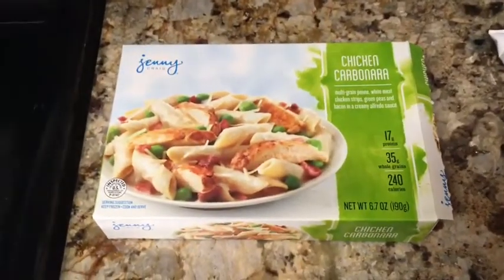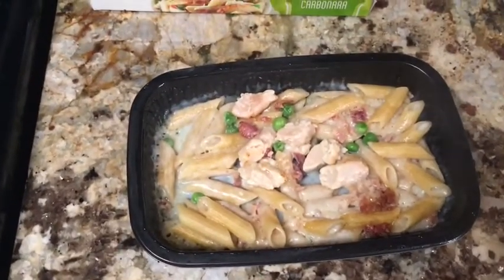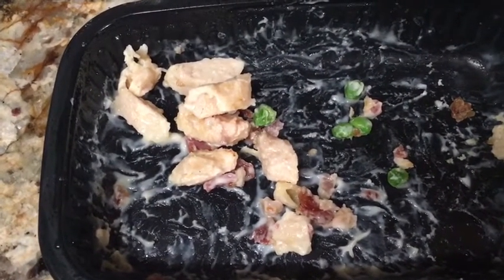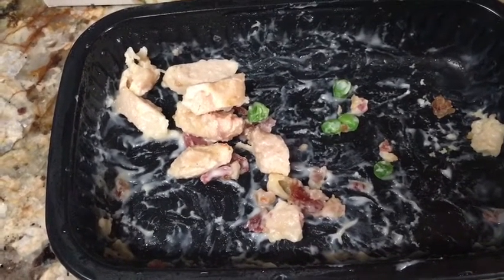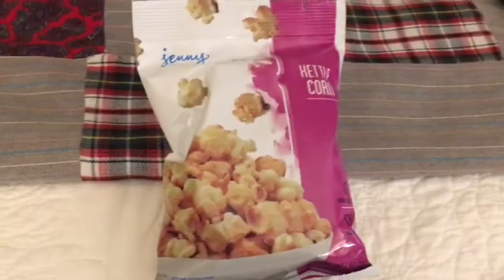It's 5 o'clock and for dinner tonight is chicken carbonara. That's what it looks like on the box and this is what it looks like out of the microwave. I just wasn't a fan of the chicken, but I loved the sauce and everything else — it was good. I added some chicken that my husband barbecued on Sunday and that was it.